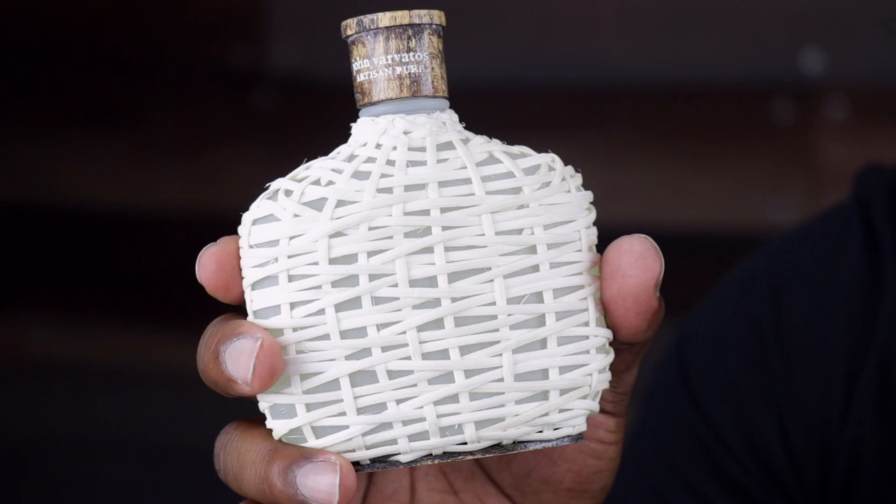So I guess some of you guys would like to see the full presentation on the bottle — so here you go. That's your presentation, and here's your distribution. I think this one brings an additional layer of elegance and luxury to the John Varvatos Artisan lineup.